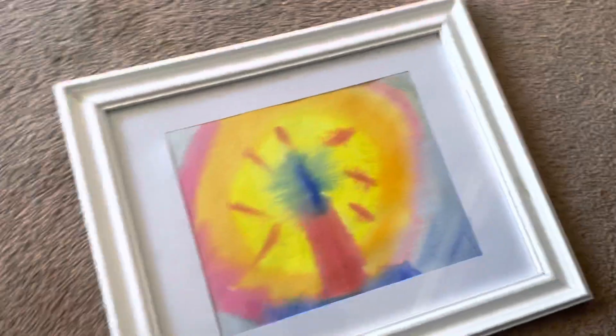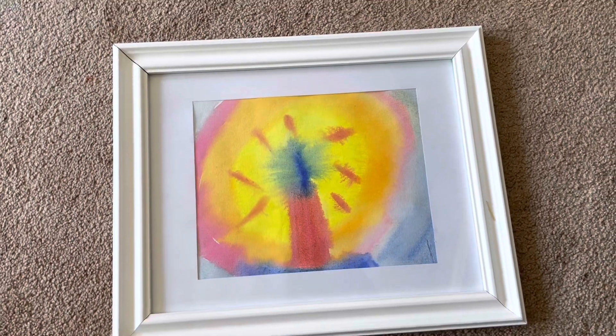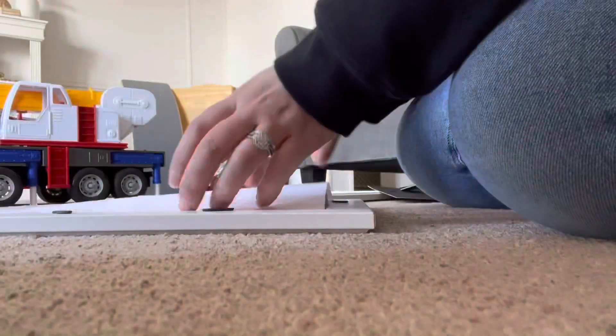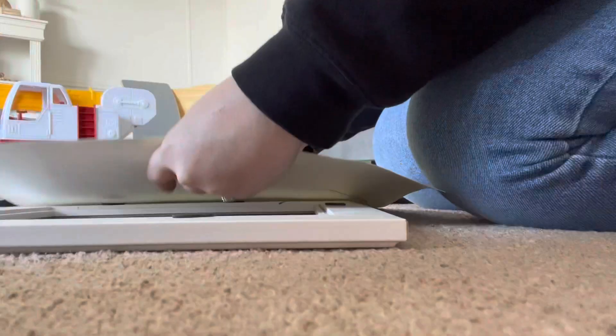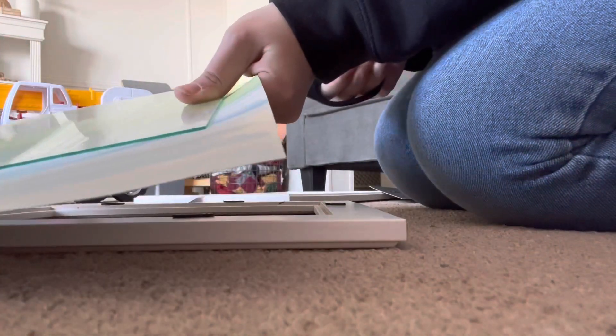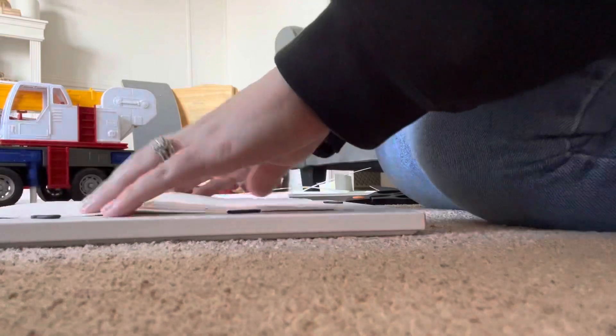Since my kids go to a Waldorf school and I'm looking for artwork for my walls in the playroom, I figured why not use stuff that they've made. This is the first one that I framed — my son made this one. I just think it's so pretty and it looks so good framed and matted. I just wanted to throw this out there: my kids were totally okay with me cutting their artwork so I could frame it, so don't worry.